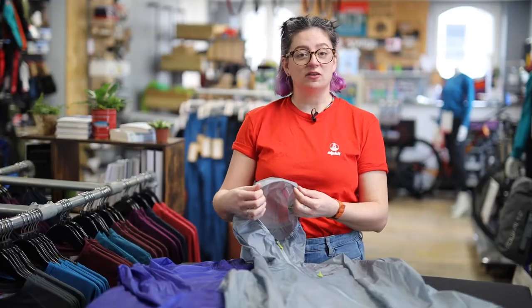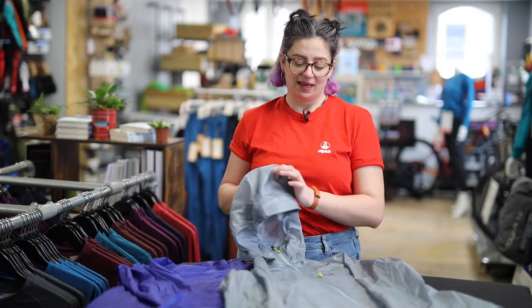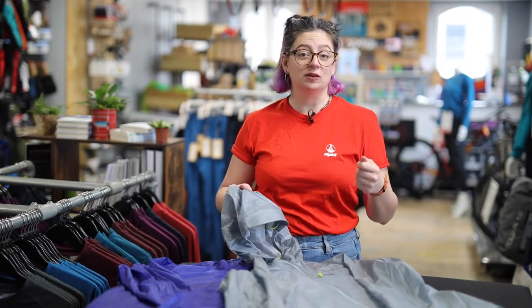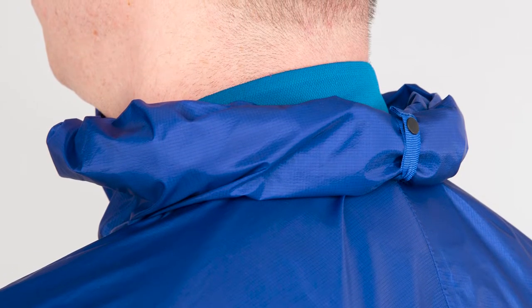On the hood of the jacket you've got a stiffened wire peak. You've also got a pulley at the back and a semi-elasticated front so you can pull it on in sudden downpours and really hunker down. You've also got a hood stow tab so that it stops catching in the wind.